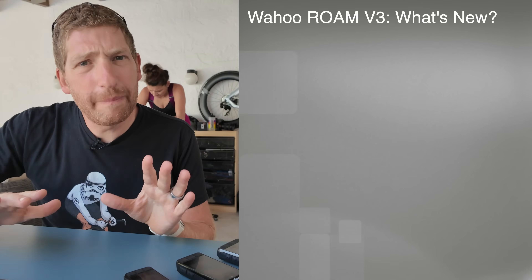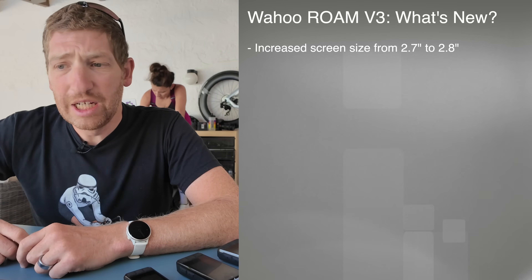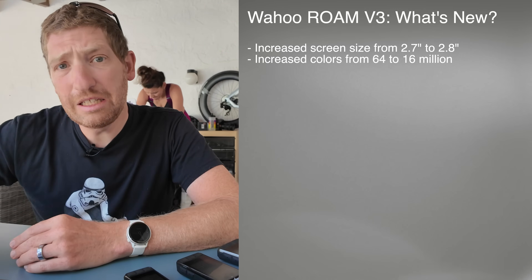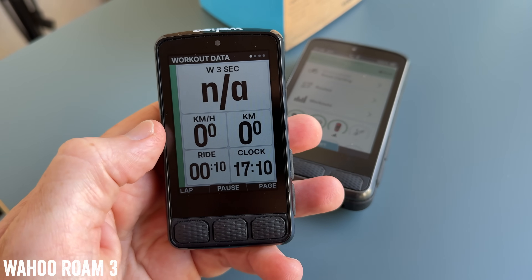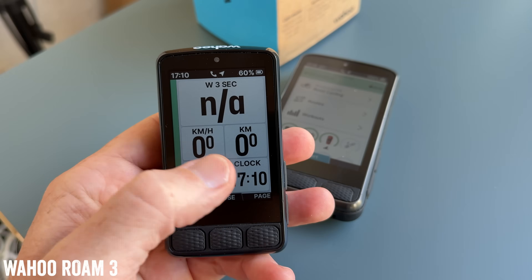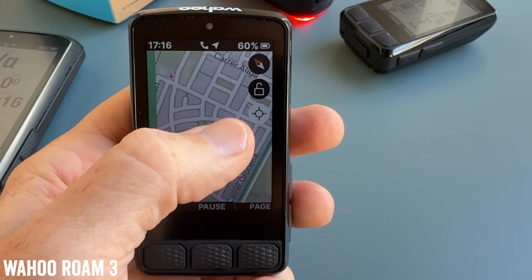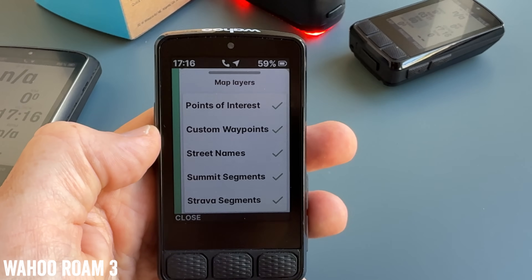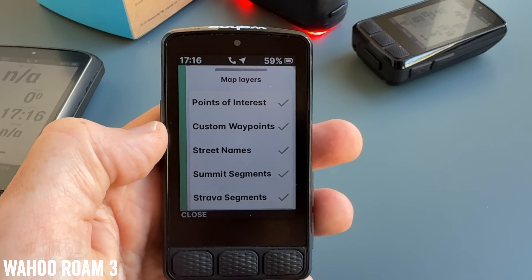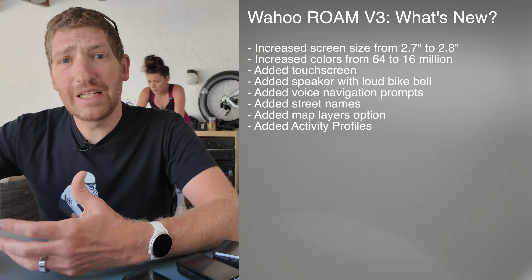Let's start with the Roam and run through all the new features. First, they've increased the screen size from 2.7 to 2.8 inches and increased the colors from 64 to 16 million. They've added a touchscreen and the speaker mentioned earlier, along with voice navigation prompts and the bike bell. They've also added street names on the map — something we saw come in on the Ace — and map layers, so you can toggle POI, custom waypoints, street names, summit segments, and Strava segments. They've also added activity profiles.